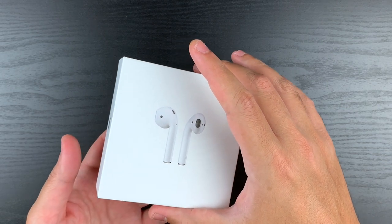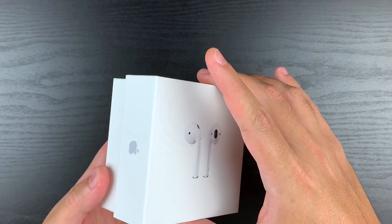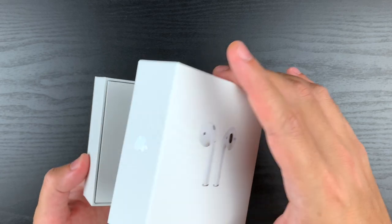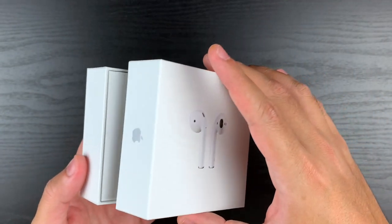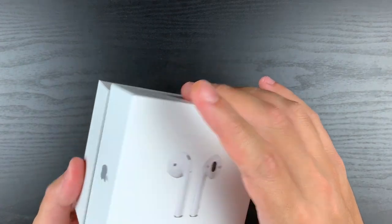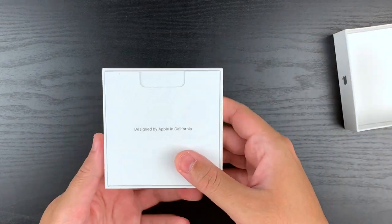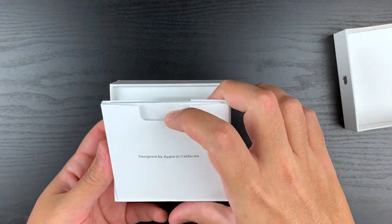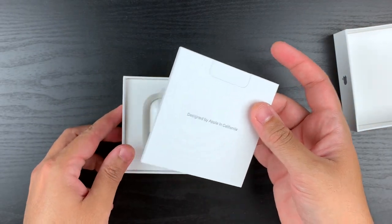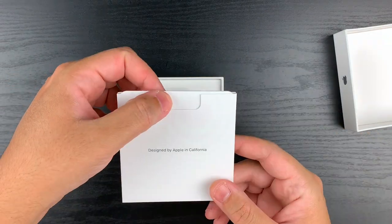This lid comes off easily, and that's nice. If you guys remember older iPhones, I think the box struggled a bit to come off, but this I just took off slowly and it's not hard. So I'm just putting it back on here. Not too bad — "Designed by Apple in California." You're just going to have your usual paperwork in here. I just love the layout, the simplistic look — it's something I really love about Apple products.